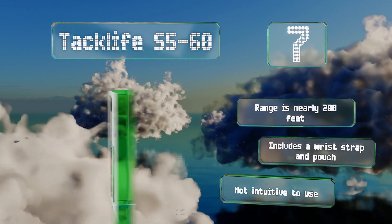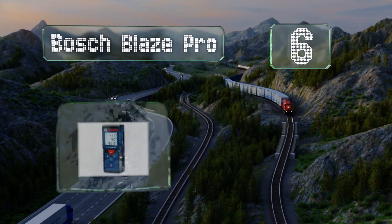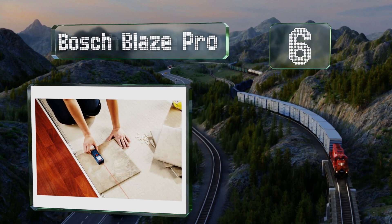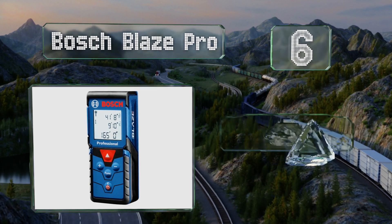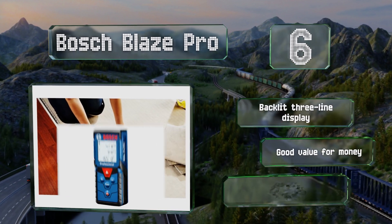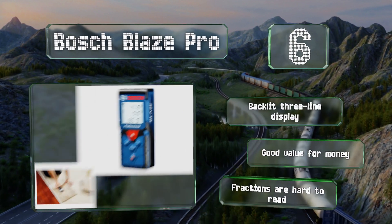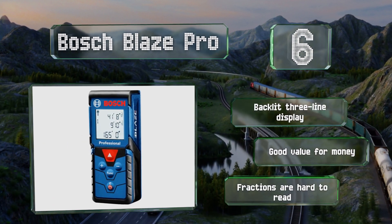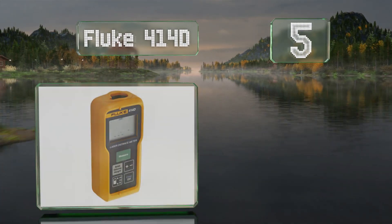Moving up our list to number six, the no-frills Bosch Blaze Pro offers a simple one-button operation and includes an auto square function that can automatically calculate square footage. It provides real-time measurements and has a 10-item memory to keep track of distances. It's equipped with a backlit three-line display and is good value for the money, however fractions are hard to read.